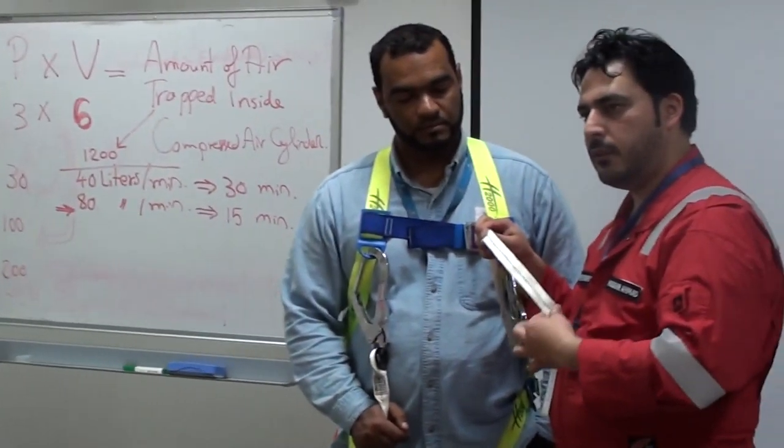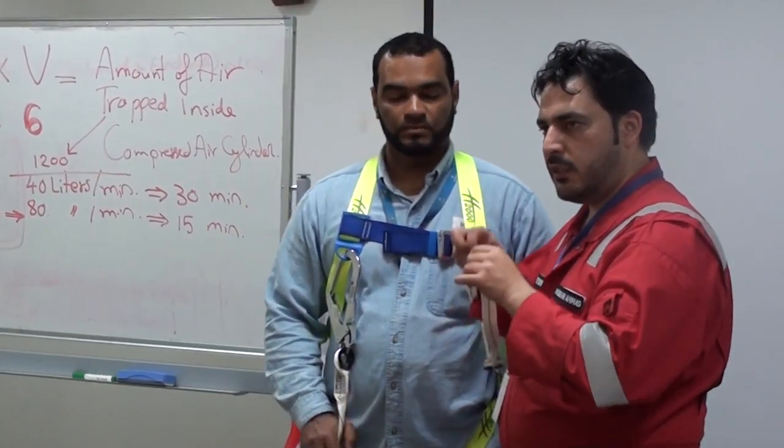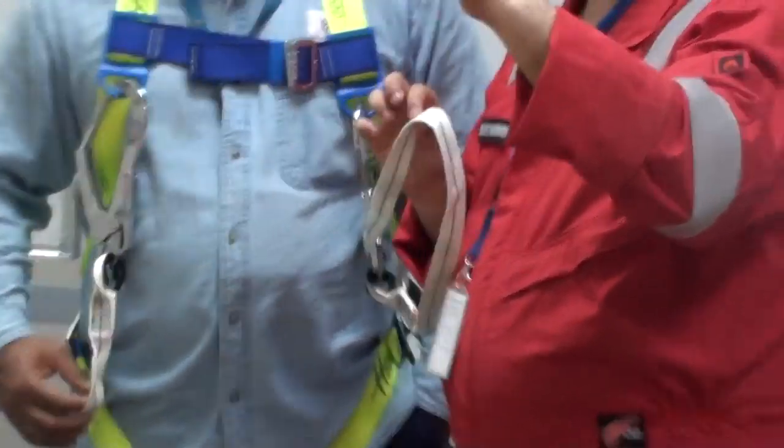How is the shock absorber constructed? It is made from the same webbing material, but they wrap it up — like this, like this, and like this — and put stitching on it. This depends upon the shock load. According to the shock and load, it starts opening layer by layer: first one layer, then the second, then the third. Once fully opened, that total length you have to consider. And once it has been opened, the shock absorber cannot be used again — you have to replace it. This is a one-time use device only.